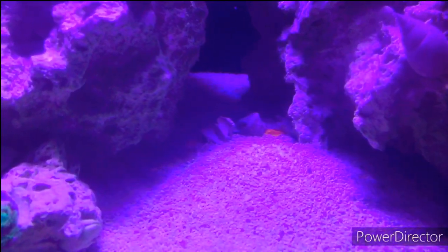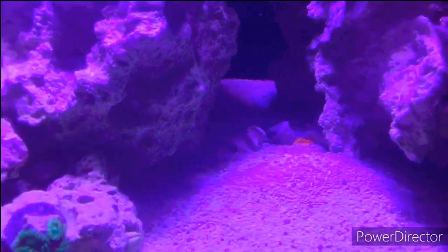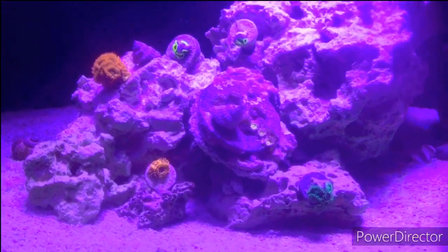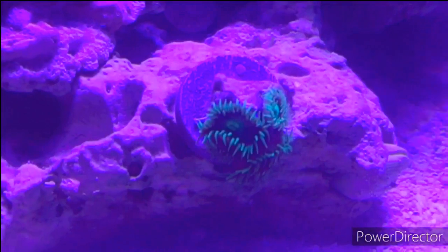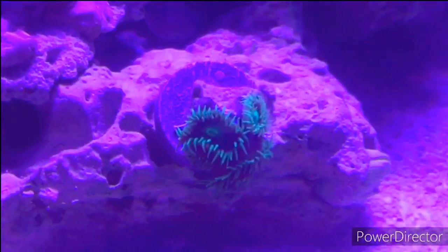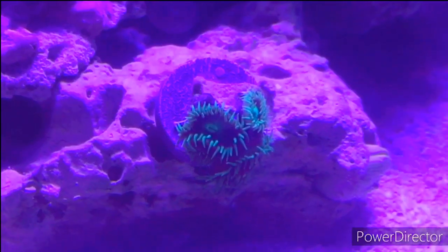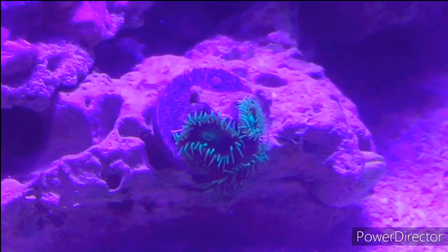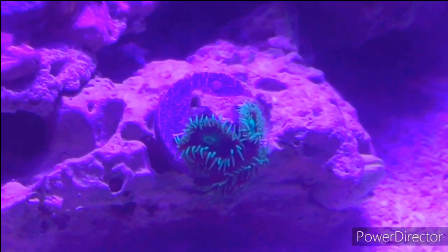Now we're on to my favorite part of the tank — the zoa garden. Starting down here, this green one was my first coral. I got it on eBay for about 40 bucks. I'm pretty happy that I found a retailer close to me where I can see the corals in person now, because I definitely overpaid for that one.